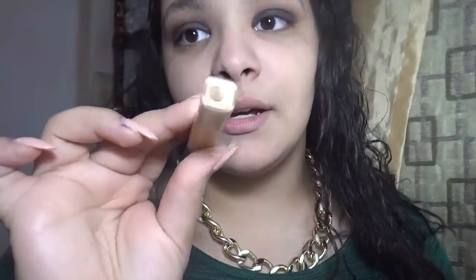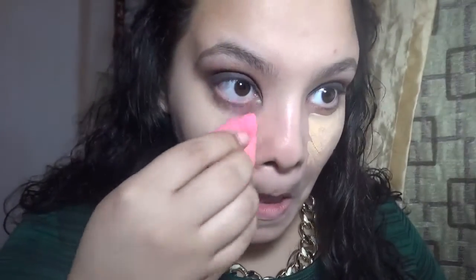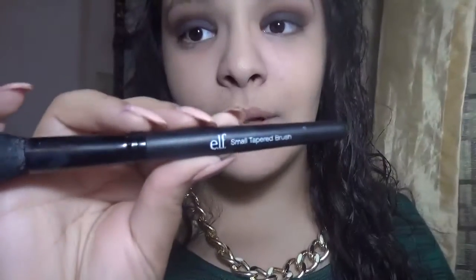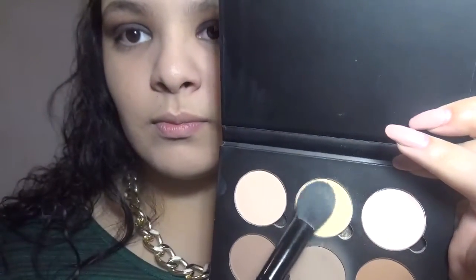Even with foundation it doesn't cover everything up, but concealer will. So after that I'm going to be using the Maybelline concealer in shade Sand — I'm going to use a lot of this. Then I'm going to use the Anastasia contour, the e.l.f. taper brush with the banana shade right in the middle. Tap off the excess and set off my under eye concealer.